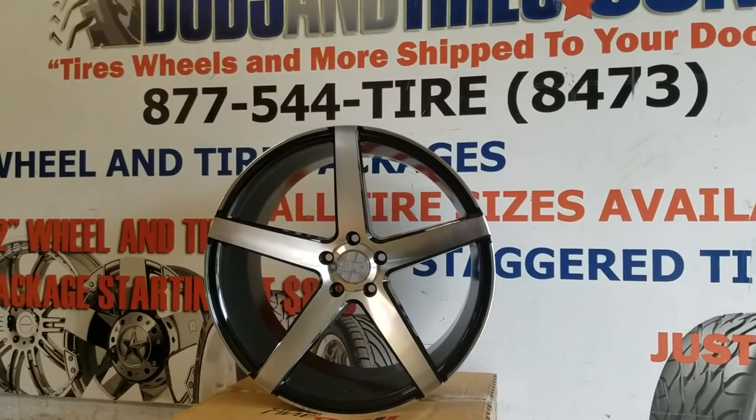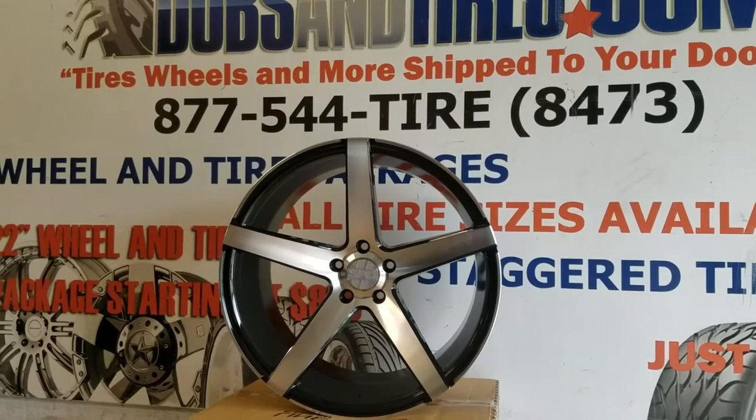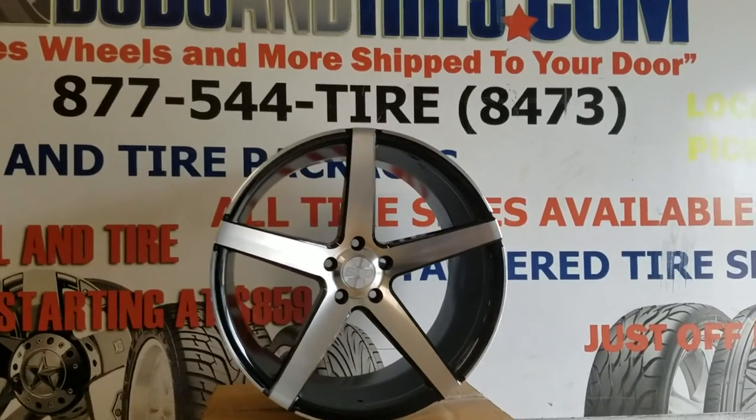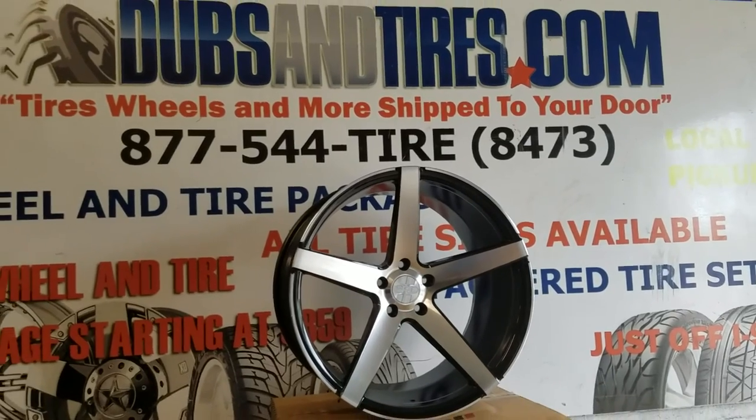You can find these online at DobsonTires.com or call us at 877-544-8473. This is your boy KB from Dobson Tires TV signing off.